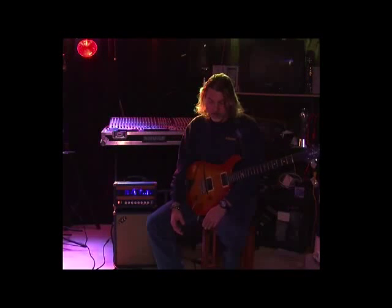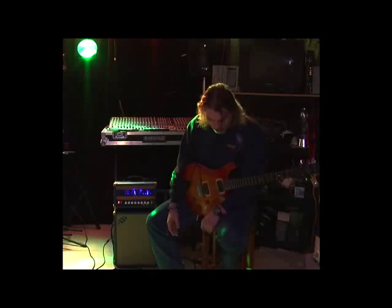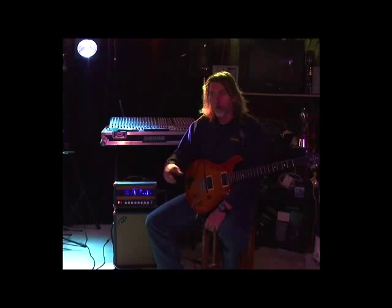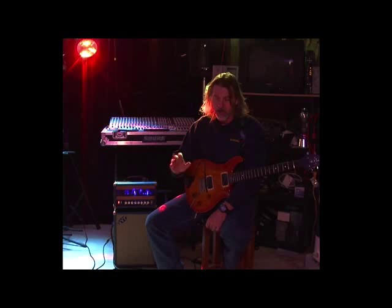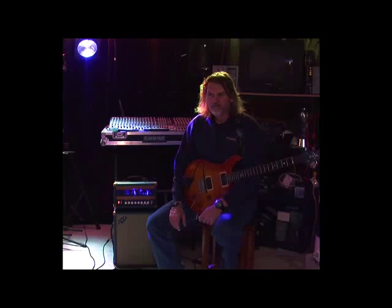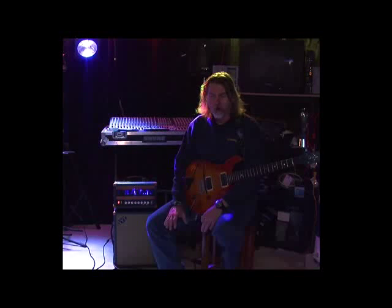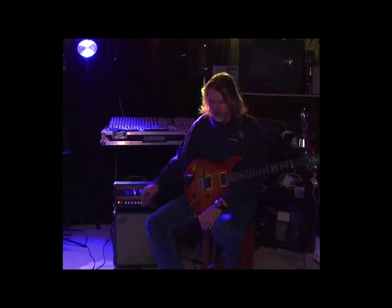Then finally it goes into the TC Electronic Nova Reverb. I actually have the RC20 looper at the tail end of that, so I can show you what's being played back. Essentially I have chorus, delay, and reverb in the effects loop. On the front side, I have a Full Drive 2 that I sometimes use just as a boost — not really as an overdrive. So all the overdrive is coming from either driving the amp itself or from the gain channel.